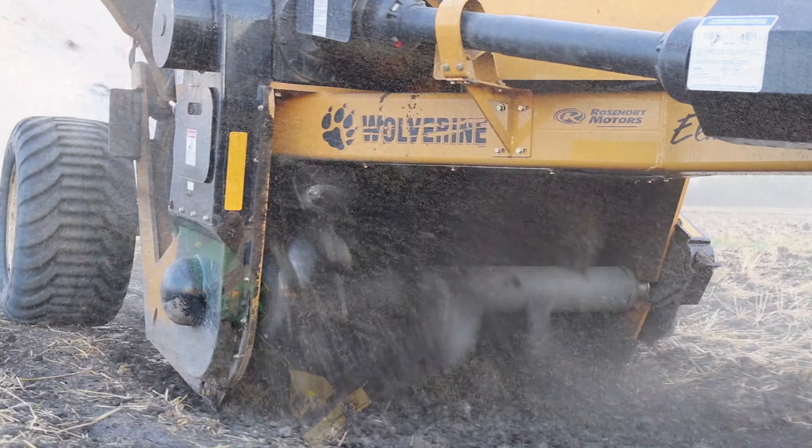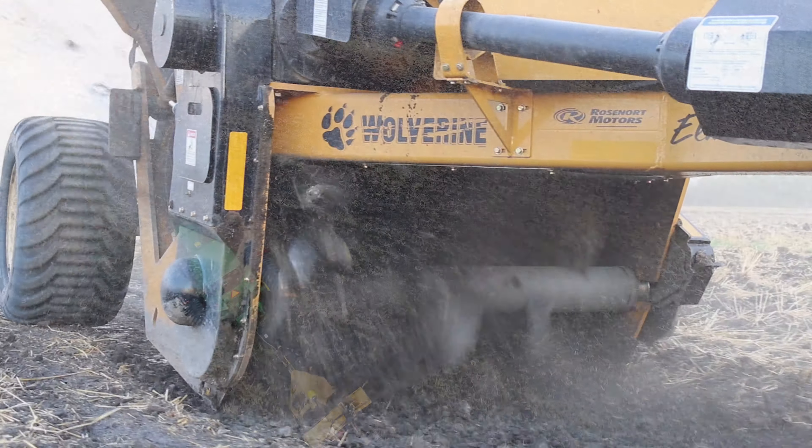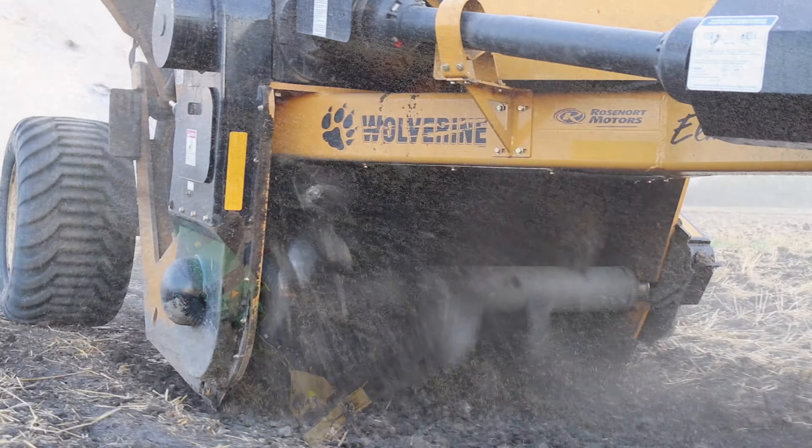Number four: this machine is GPS compatible. If you have the right technology, this machine can get within centimeters.